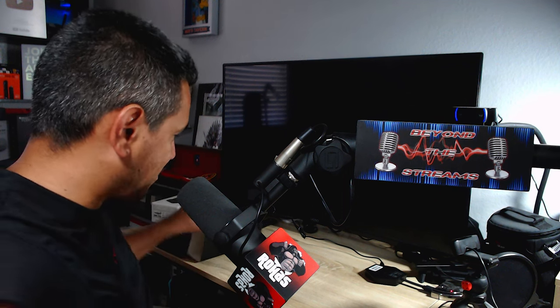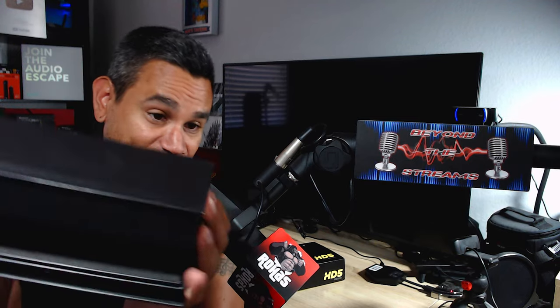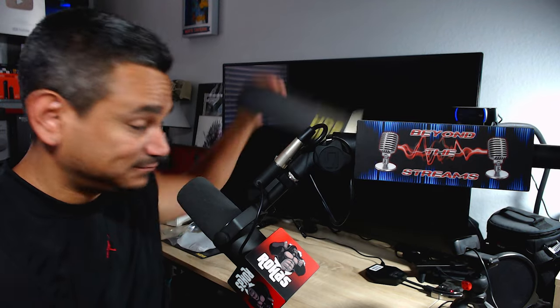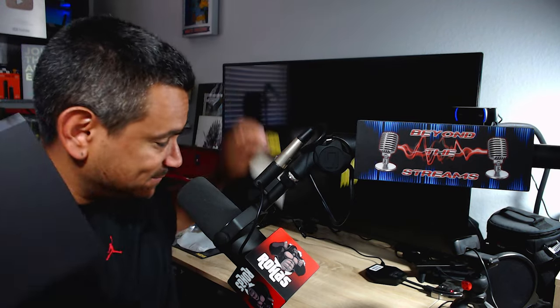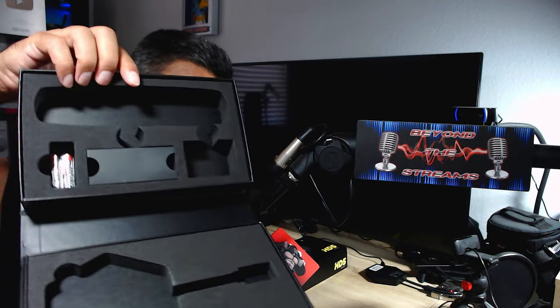Welcome back. Today I have the Buzz TV HD5 - I already took it out. Normally I do the unboxing and show you everything, but if you go to the Rojas Streaming Tech channel you can see the unboxing. It has a little sleeve, just pull it out - it's like a present. Everything fits in perfectly, it's awesome.